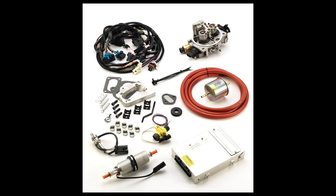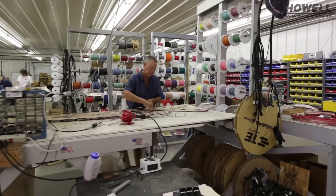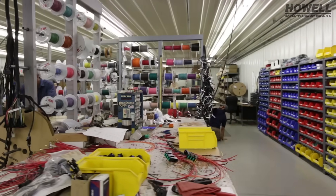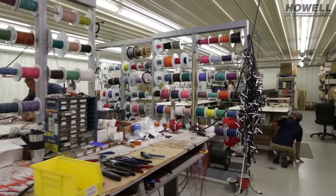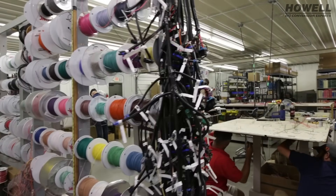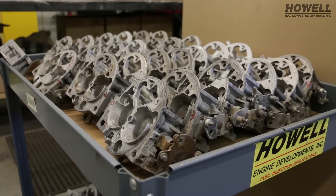But what a lot of people don't know is we do a tremendous amount of those same throttle body type kits for pretty much any V6 or V8 application that was carbureted, that a person has a non-points type ignition system on it. This kit would really be applicable to that. We put them on everything from your 225 inch Oddfire Buick to your 302 Fords, 351 Fords, Internationals, pretty much any of the older Pontiacs, Chrysler applications.